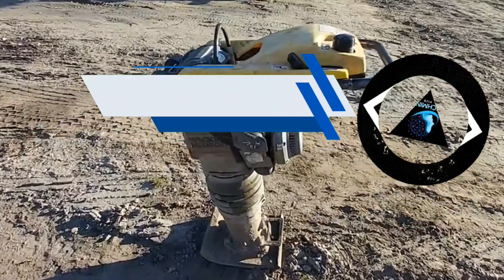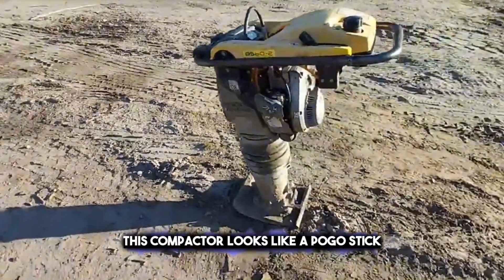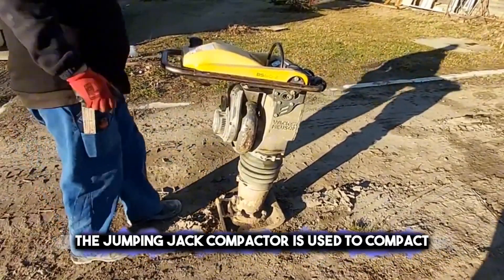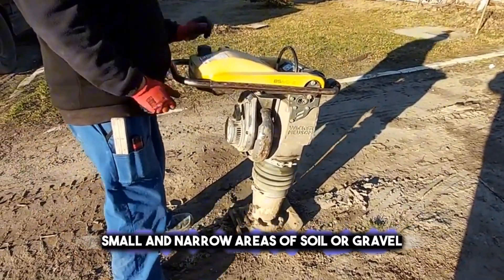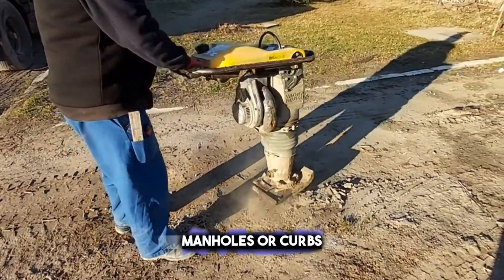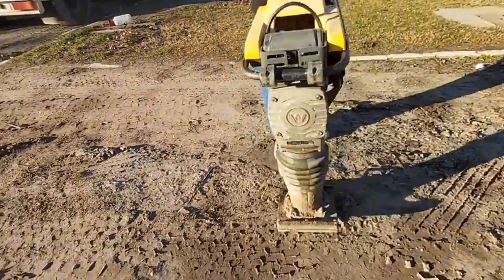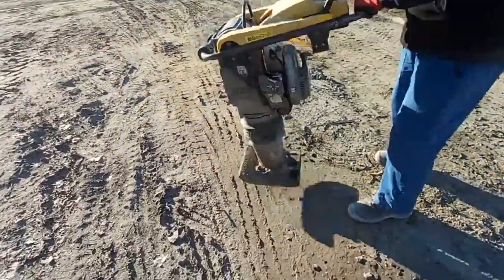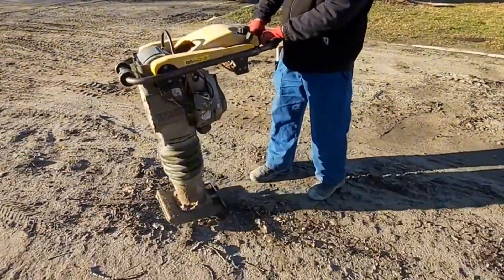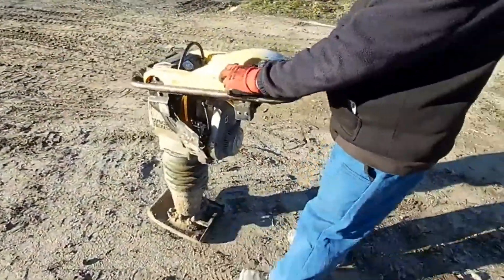Next on the list is the jumping jack compactor. This compactor looks like a pogo stick, but with a metal base that vibrates and jumps on the ground. It is used to compact small and narrow areas of soil or gravel, such as in trenches, manholes, or curbs. The jumping jack compactor can deliver high-impact force and reach deep layers of the material. It can be challenging to balance and handle, and it is a noisy, bouncy machine. Typically driven by gasoline engines, jumping jack compactors are equipped with an operator's handle.